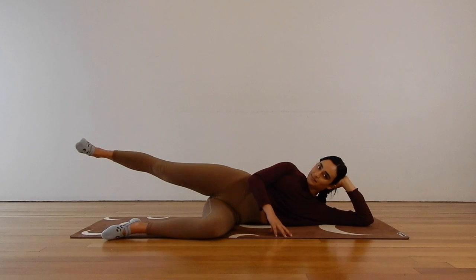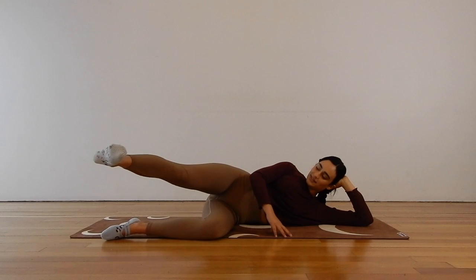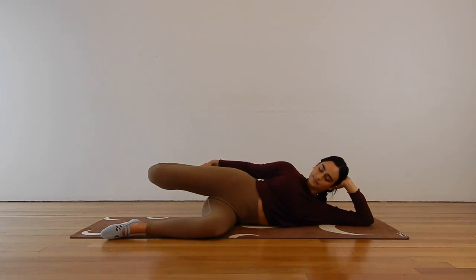Let's do another five, four, three, two, and one. Moving into a quad stretch here — just bend that right knee, grab a hold of your foot with your top hand and stretch out the front of your right leg. Just bend that leg and send the breath to those tight spots.